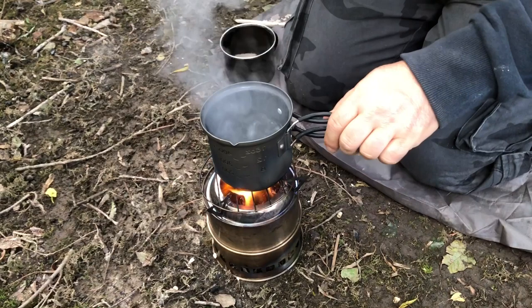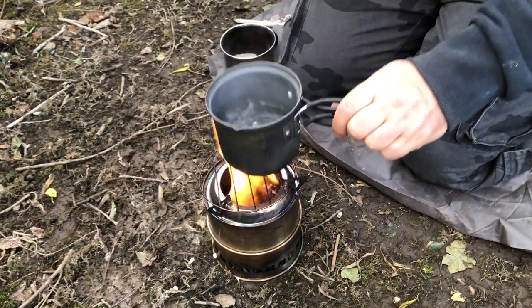It's been five minutes and we've reached a rolling boil — and that's 300 ml of water.